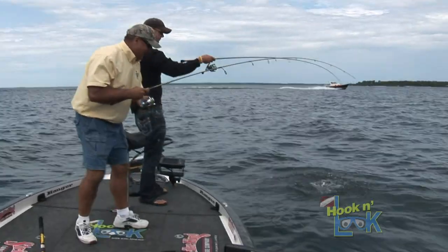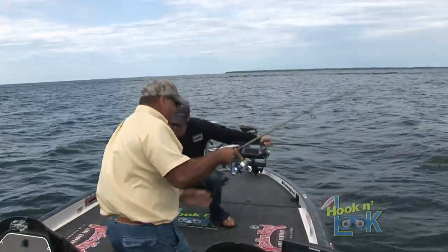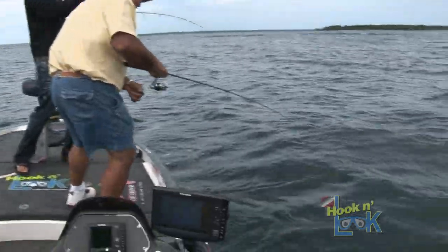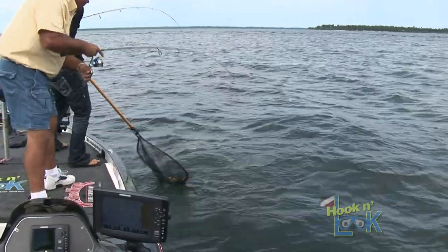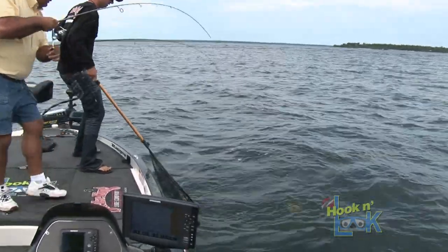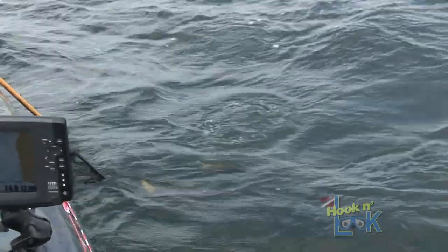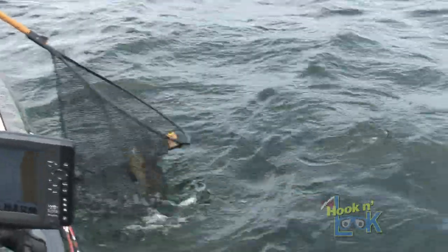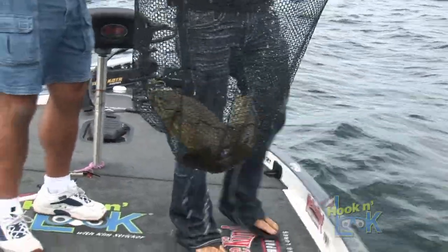How are we gonna do this with the net? Man, that's a good fish. I'm gonna net them both. I'm gonna pull on a one-hander. This is more like it — that shows you when you get on them, around both sides. Got one. I'll get yours. There we go. That's more like it.